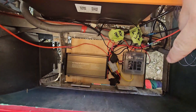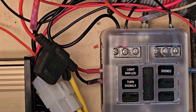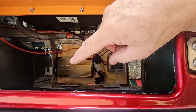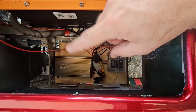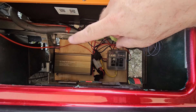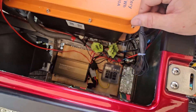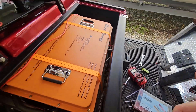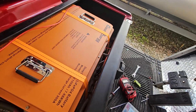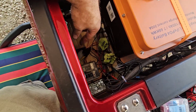We have our fuse panel loaded and marked — light bar, turn signals, and stereo are the three 12-volt accessories we have at the moment, with three other spots for future stuff. Since we did not do it through the key switch, the red key switch wire also has to go to your power source — run it to the battery to pull power and activate everything. If you are putting it to the key, just route it to the back of your key switch. We still have to put our display on — working on a bracket situation for that — but everything else is mounted and wires are routed.